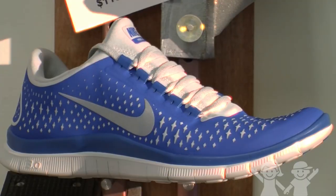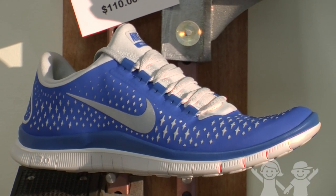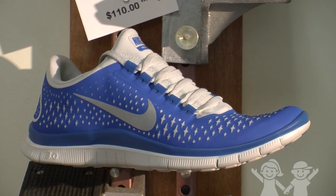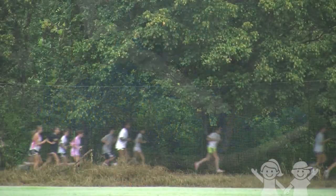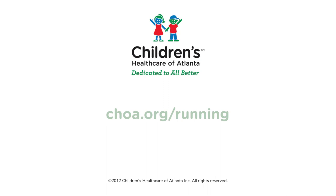Minimal shoes may provide some cushion, but mostly allow the foot to move naturally. They may improve running form, but be careful transitioning into these kinds of shoes if you usually run in traditional shoes. Make sure you progress slowly to decrease risk of injury.